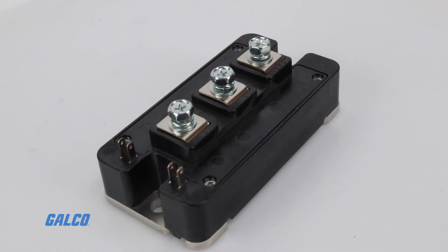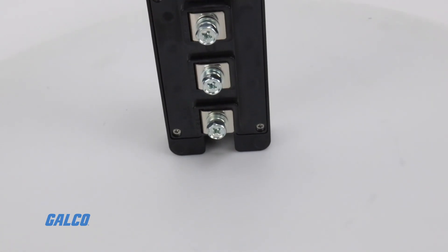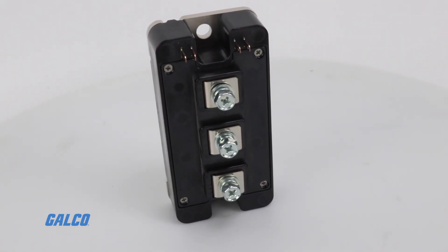This low inductance package is fully compatible with Mitsubishi's third generation H-Series IGBT, meaning the NF Series is an easy drop-in replacement with no additional changes to the bus bar or heat sink necessary.